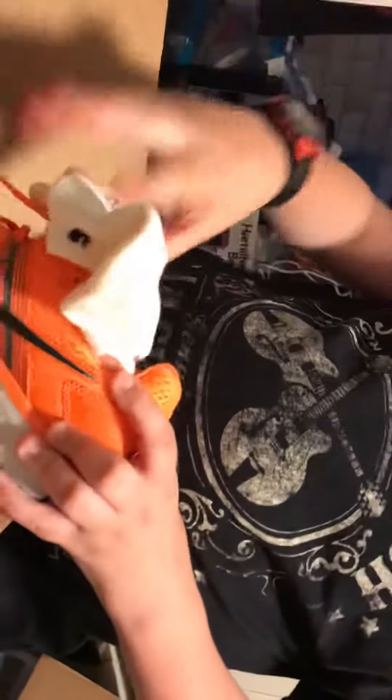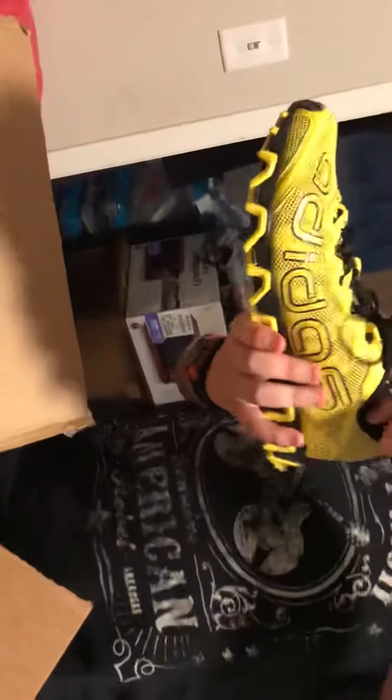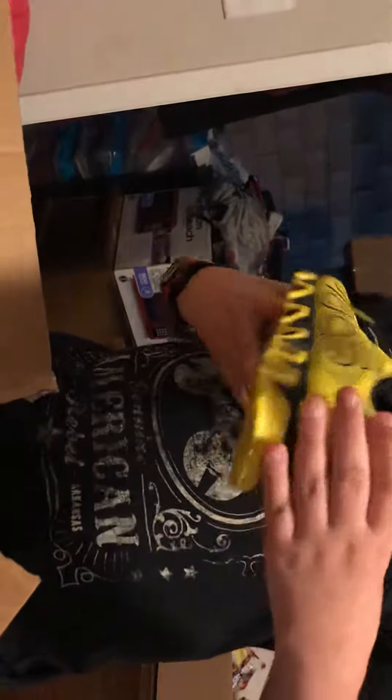We got some new socks too. Bright orange — cool. These are the ones she showed me the other day that I really liked. These orange ones are really cool. And what kind are those? They were the Adidas. Those are nice too. They're very nice.